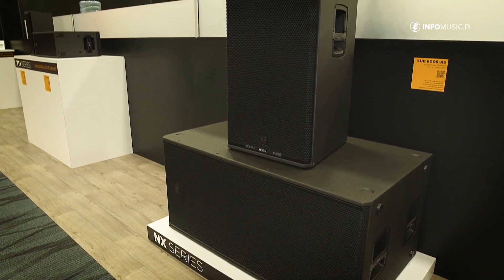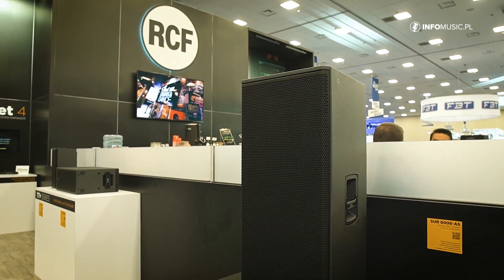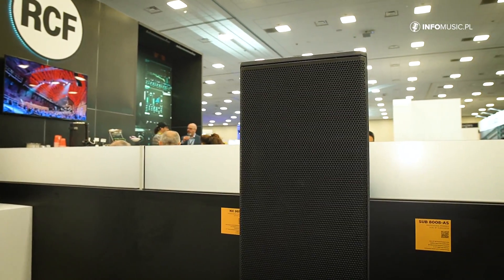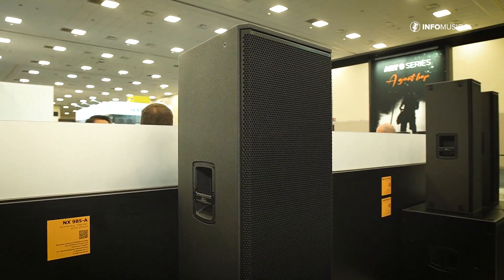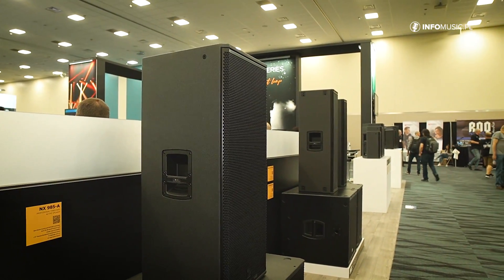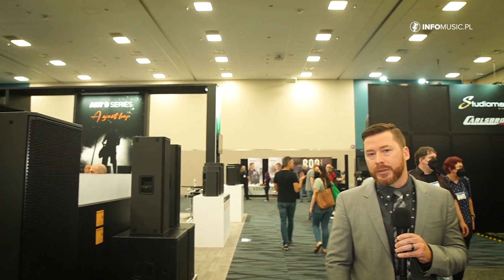On top of this subwoofer, we also have our new three-way self-powered enclosure, the NX985A. This has a 15-inch low-frequency driver, an 8-inch mid-frequency driver, and a 1.75 high-frequency driver. It's a three-way enclosure with relatively low crossover points, which is going to push a lot of the vocal range up to the high-frequency driver, increasing vocal intelligibility.